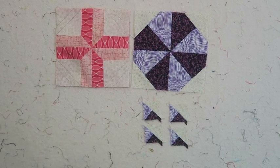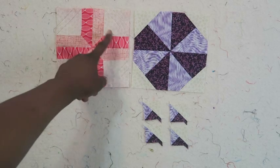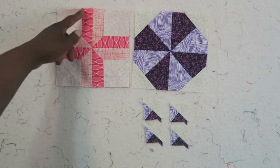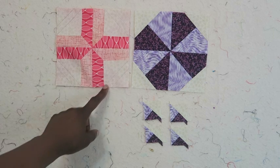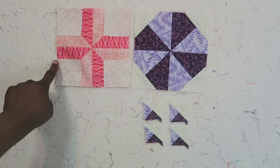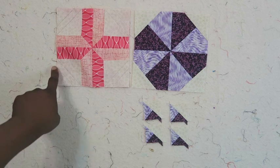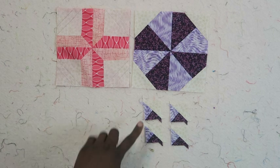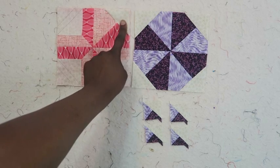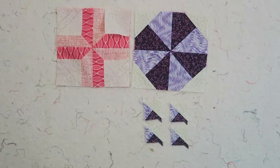I just wanted to pop in quickly to show you what I've done. I took those four half square triangles and sewed them into a pinwheel - this block hasn't been pressed yet. Then I laid my squares on each corner and stitched on both lines. The only line you have to stitch is from diagonal corner to diagonal corner, but I stitched another line so I could end up with these little mini half square triangles that will square up to one and a half inches.